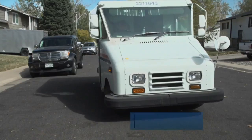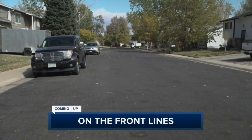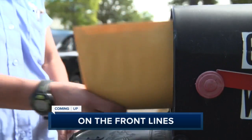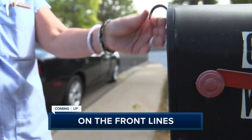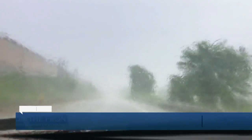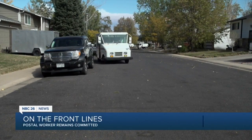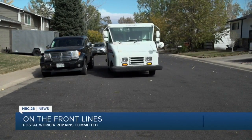Postal Service workers have faced many challenges during the pandemic. Next, meet a woman who remains committed to helping her neighborhood. Mail carriers and delivery truck drivers are stretched thin right now — Lindsay Betts shows us how the pandemic is changing those jobs. As the saying goes: neither snow, nor rain, nor heat, nor gloom of night stays these couriers from the swift completion of their appointed rounds.